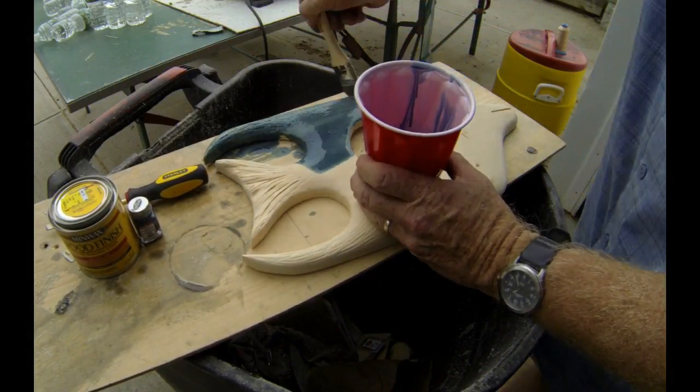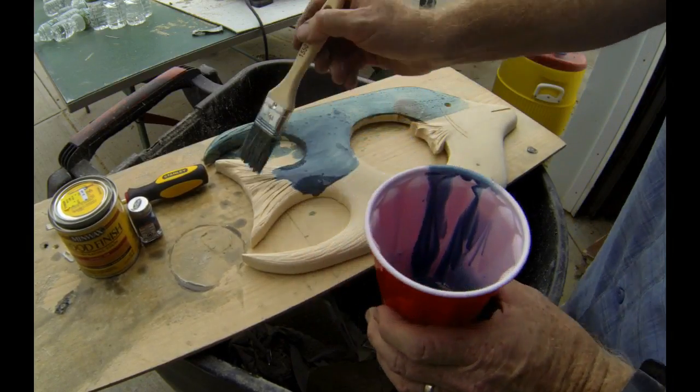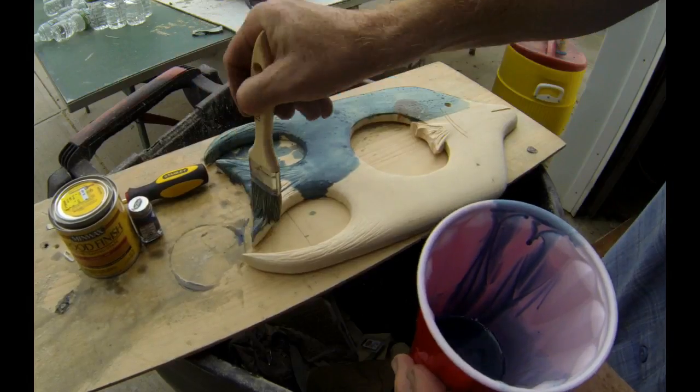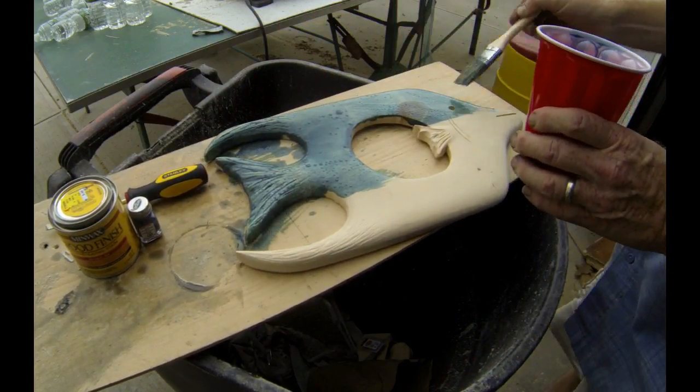I mixed up a little of my own blue stain. I actually did a whole separate video on mixing your own colored stain. Very simple — I started with a natural color stain, poured a little bit into this cup, and added a few drops of blue paint.